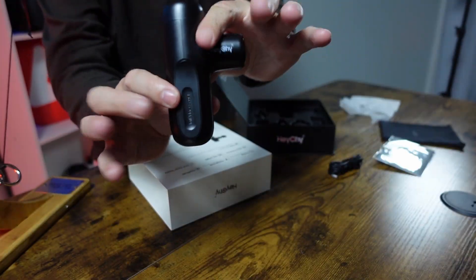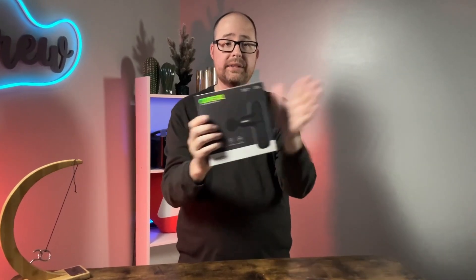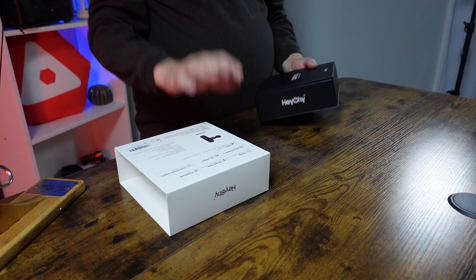We're going to be taking a look at one of the best mini massage guns that might be out there right now. This is the Hi Cute X1, so let's go ahead and open it up and see what we get inside and what it's all about.